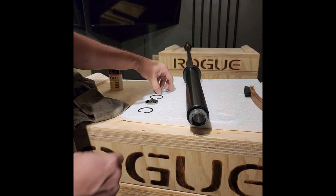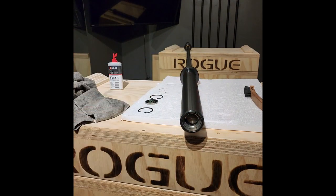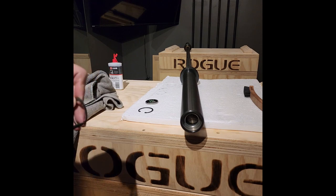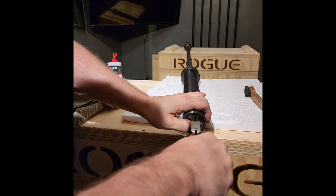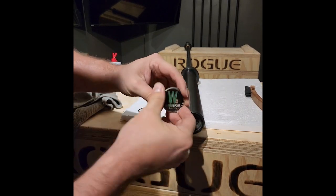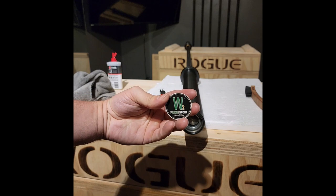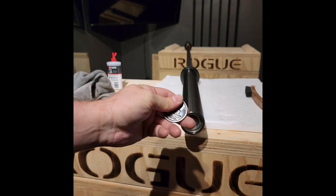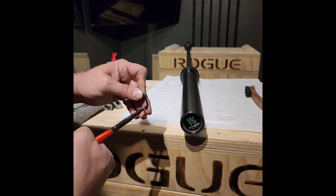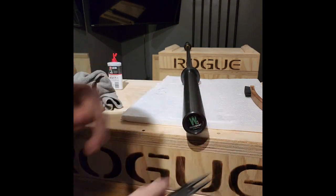Now we get our retaining washer back on there. Get our spacing washer on there. Hope you can still see all of that — I think you can. We're going to get our circ clip back in. Nice and easy. Then we're going to get this really awesome end cap. So I want to get Clarksville Barbell Club end caps made like this with our skull — so if you guys know where to get that done, let me know. Right back in there with the pliers. There we go. She's back together.